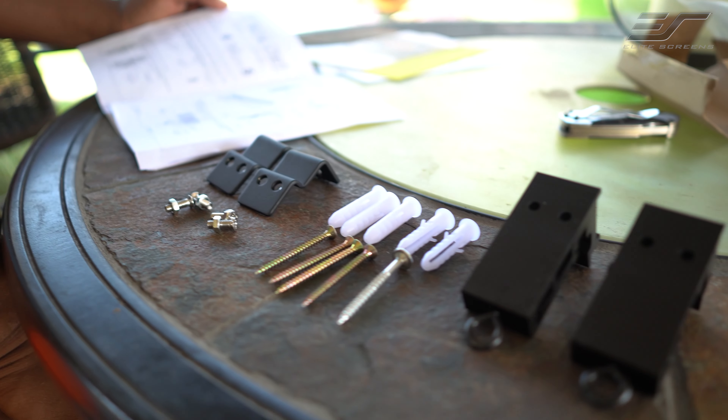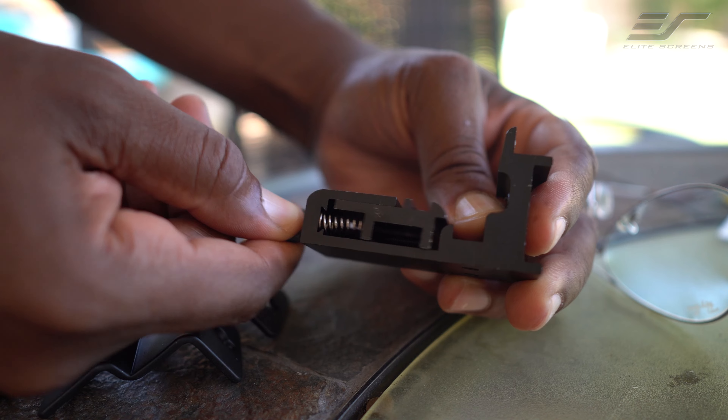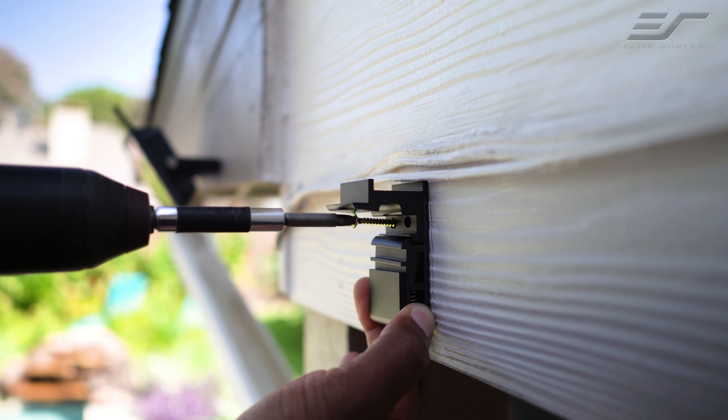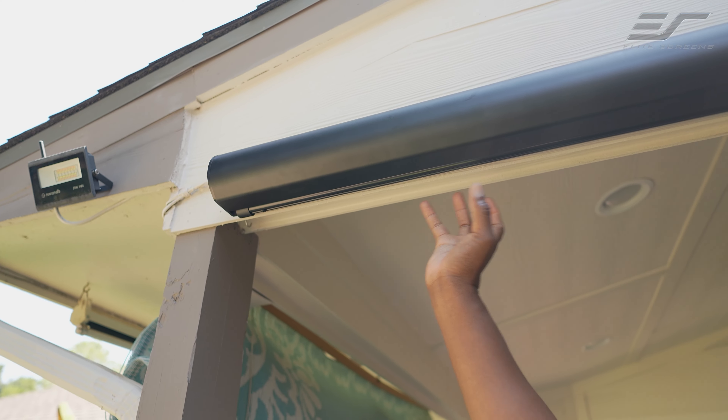Let's go ahead and talk about the mounting, because that was one of my favorite parts — it doesn't take a genius to mount this thing. It's got these brackets where you can flush mount it up against the wall. You see how I've got it on my siding here, but you can also flush mount it on a ceiling.